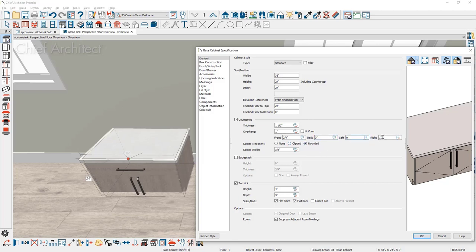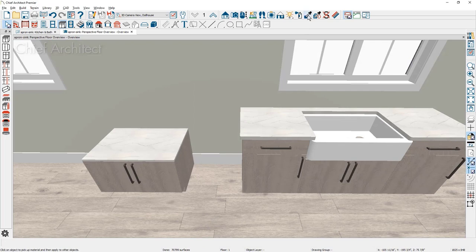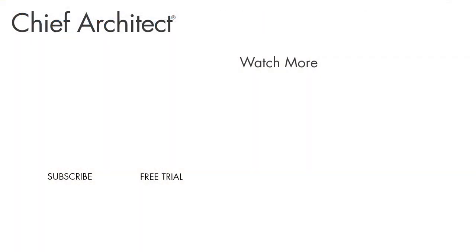Set the thickness to whatever platform material you're using — for example, three quarters of an inch of plywood — and that becomes the slab the sink will sit on. You can use the material eyedropper to pick up the material you want and paint it on. Then grab your sink and place it on top. Make sure you've done the math so the sink plus the cabinet puts you at the right elevation for your needs. That's the second approach to placing an apron sink. I hope this helps you in placing your apron sinks — thanks for watching.